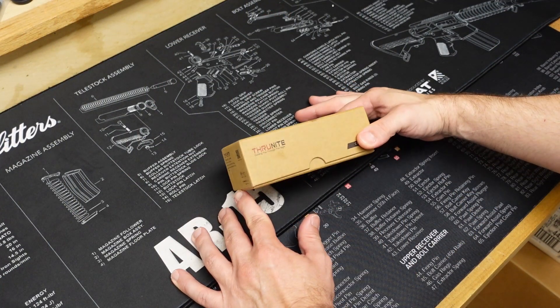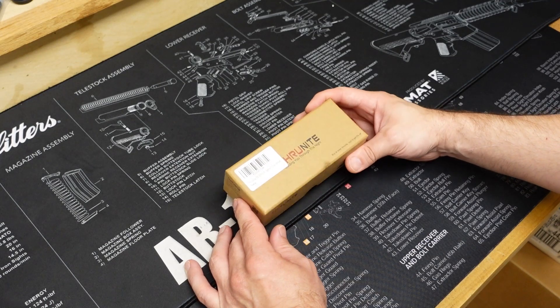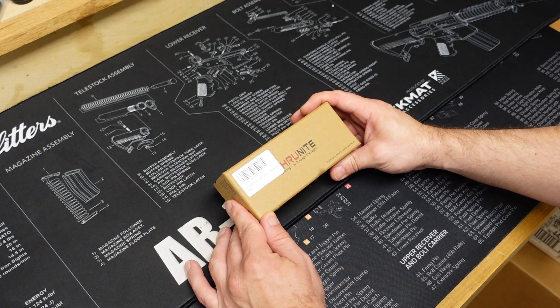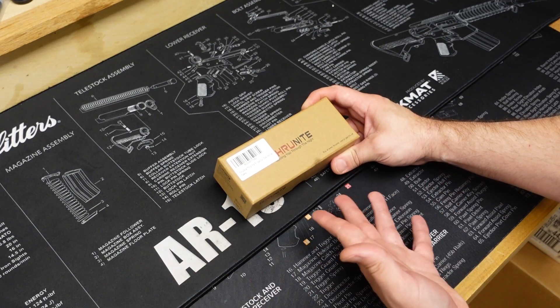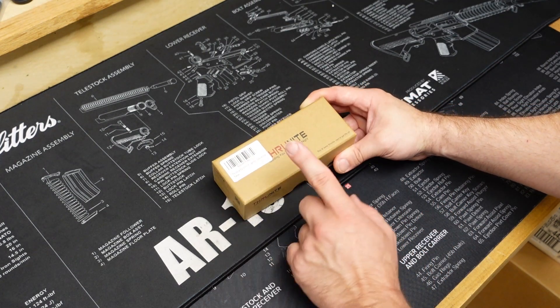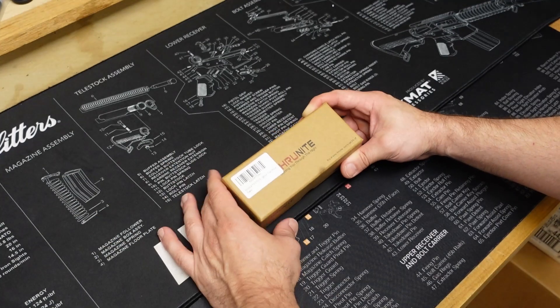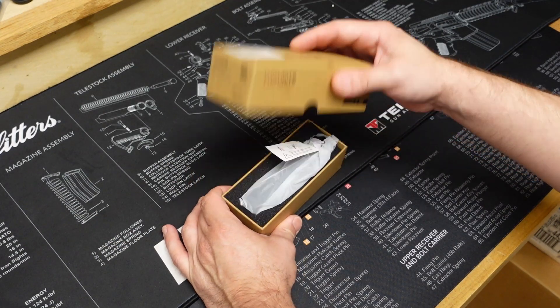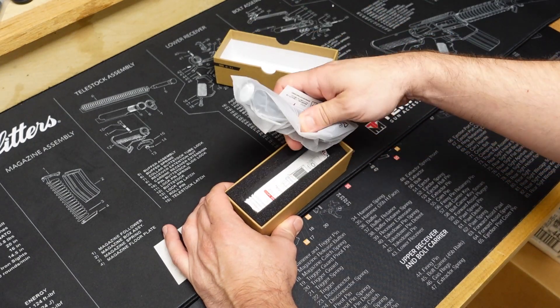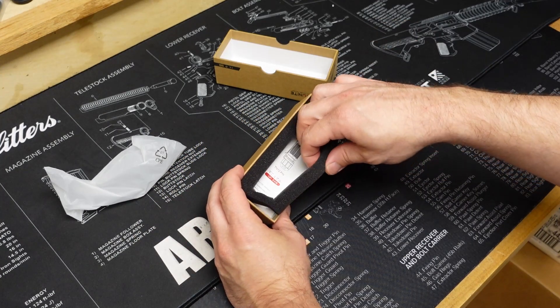As always, here's the cardboard box that these Thrunites come in, and yes, even though it is cardboard it is pretty nice and attractive. My only complaint — and I know this is a small gripe because it's just packaging you're probably going to throw away anyway — is I wish they would put the barcode somewhere else on the box instead of right over their logo, in case you did want to save it. Let's go ahead and open this up and see what's inside. Obviously we have the light here.